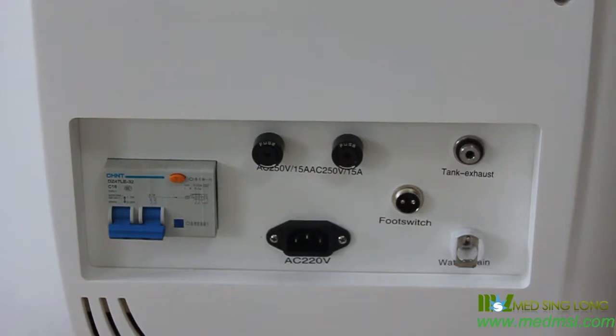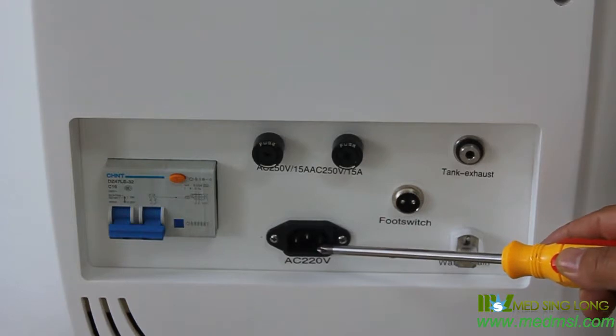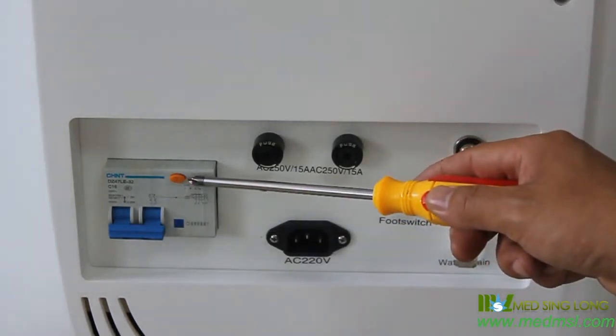At the back side, there is the tank exhaust, water in and out ports, foot switch, fuse, power cable socket, and general switch.